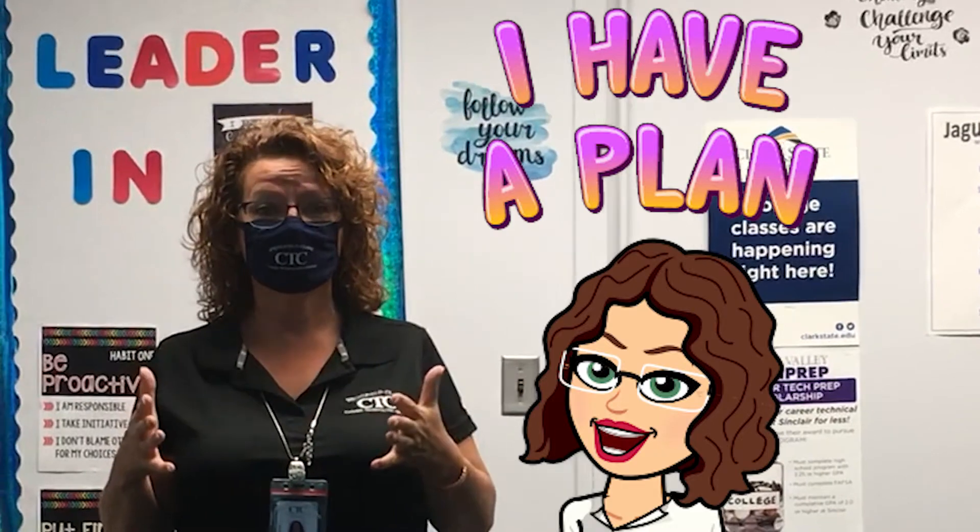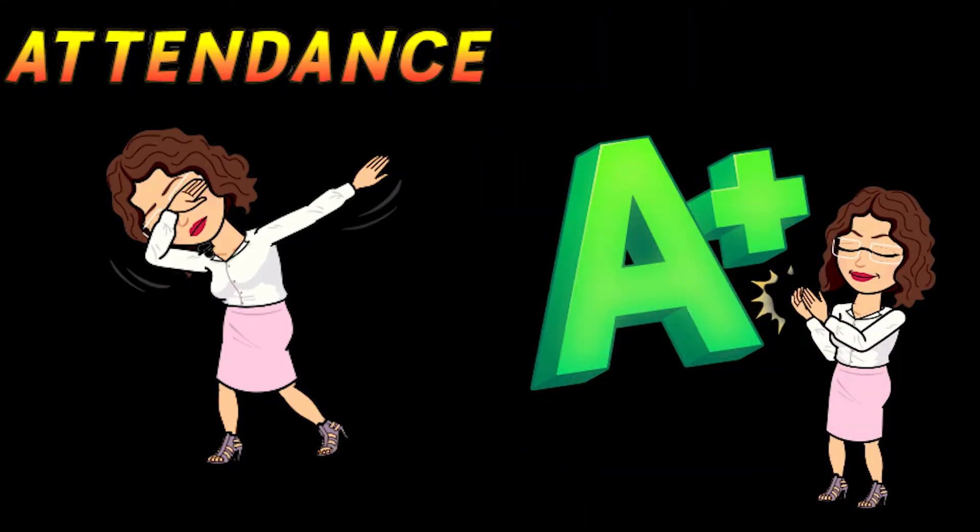Some things are going to be really different this year. We're no longer in crisis mode — we're actually in a proactive plan. So attendance and grades are really important to keep track of. Make sure that you log into all of your classes so you're not counted absent.